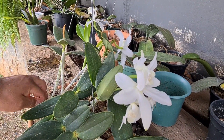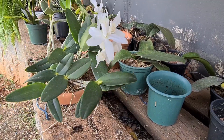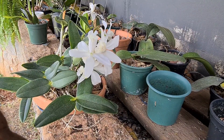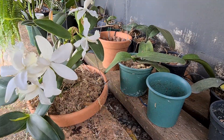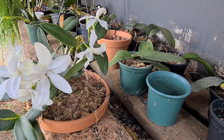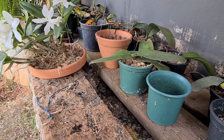E esse é o replante de hoje. Olha como fica pendurado — ficou bonito! Se vocês gostaram, curta, se inscreva, compartilha. Esse replante é muito fácil — é um prato. Pra furar esse prato, você fura com a furadeira. E se você deixar ele de molho por 4 ou 5 dias, você pode furar com a ponta dessa tesoura de poda.